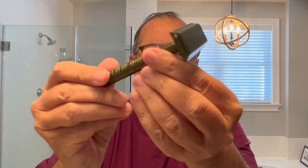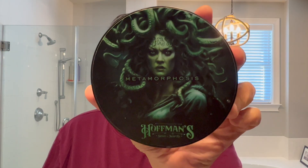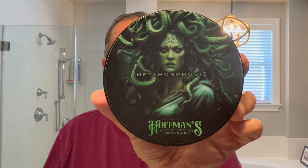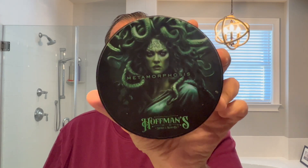We are using a Henson razor, and we've got a very unique brush from Umo right here. So, let's take a look at the soap. Here it is, Metamorphosis, and you've got Medusa on the label. She is a terrifying individual, right? Look at that. Beautiful label. Let's open it up.